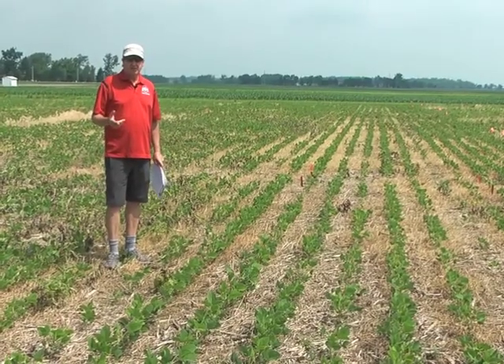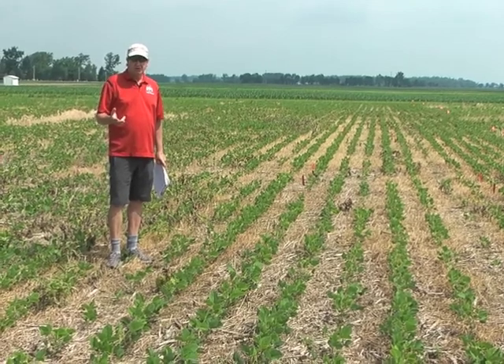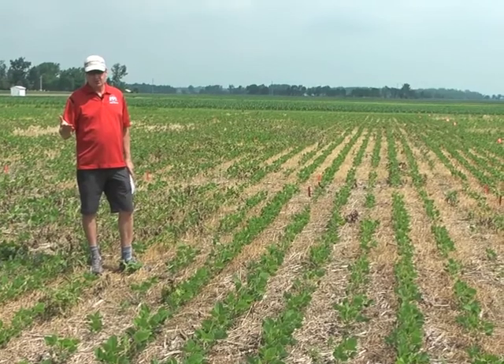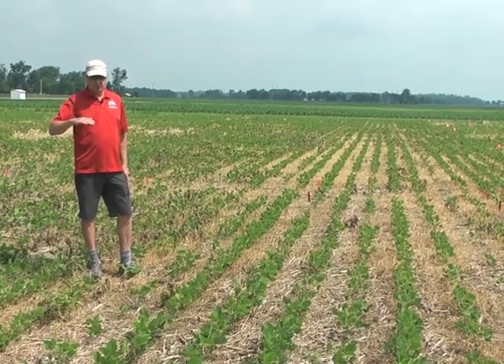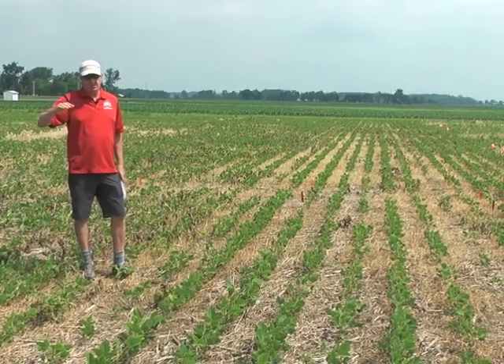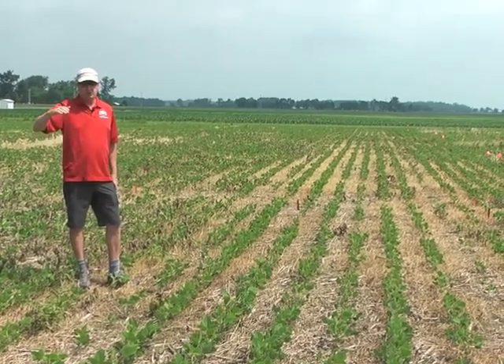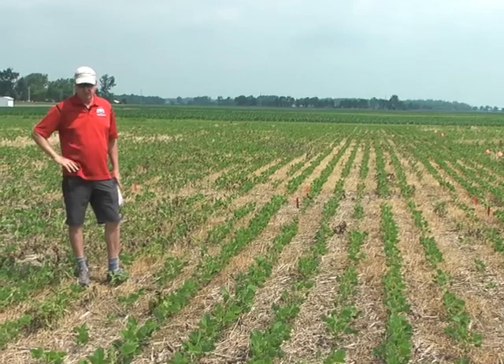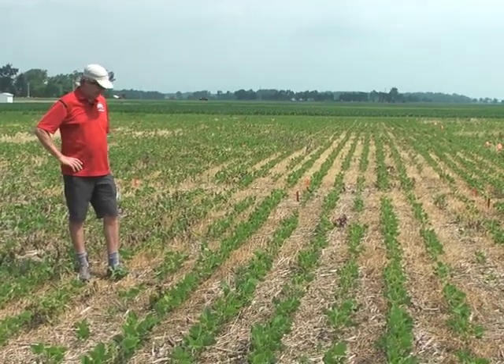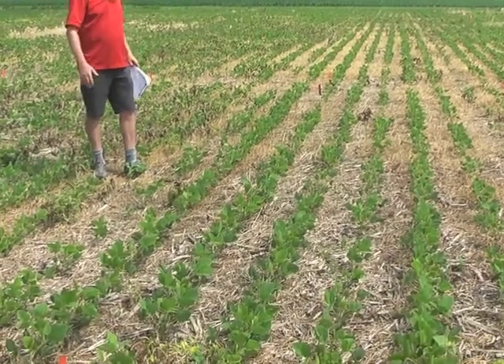The plot I'm standing in here is Valor plus Metribuzin plus Sharpen. The Sharpen label allows, if you're early enough, you can actually go up to two ounces of Sharpen. We used one and a half here. As you go from one ounce up to two ounces, you can get better burndown of mares tail, but it also improves your residual. Sharpen has residual properties, and the one-ounce rate is pretty low for that, but as you bump it up, you get some residual.